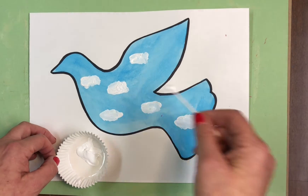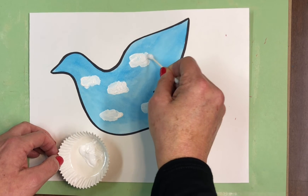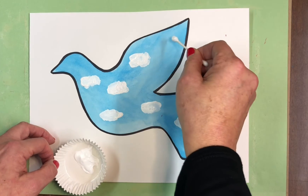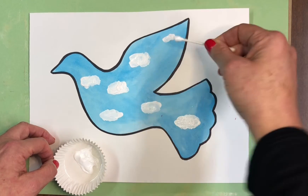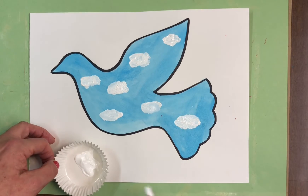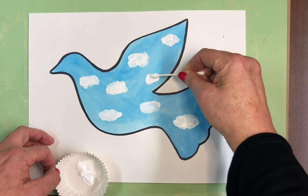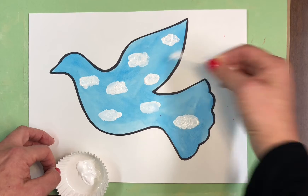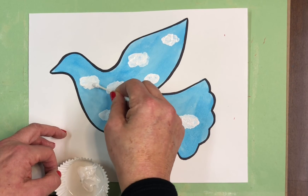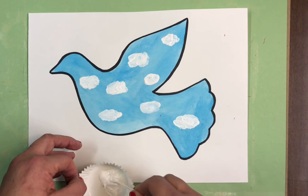Maybe we could have this cloud be a little bit puffier — nice organic shapes. I'll just put a little one up here. Now I feel like I need one here too. Let's fix that one up a little bit and make it more of a cumulus cloud — there we go.